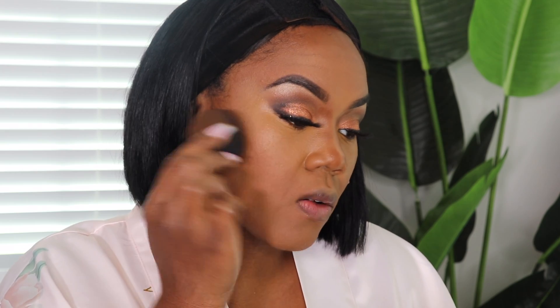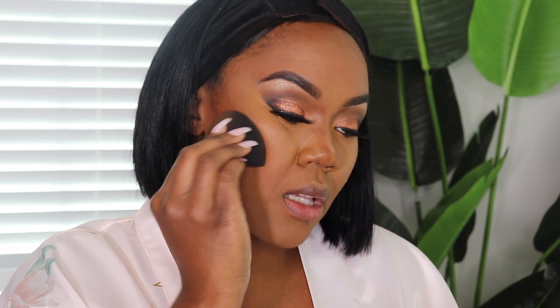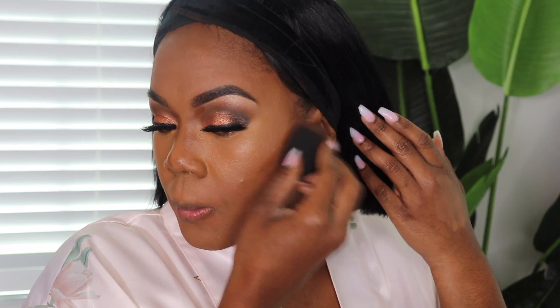I put a little bit along my jawline and take the side of the Beauty Blender and blend it out — I'm just pushing the contour up. You definitely don't want to push it down because it'll change the shape. I literally just roll it up. And now for the nose — I take this little brush from Real Techniques and blend out my nose contour.